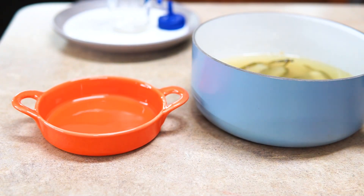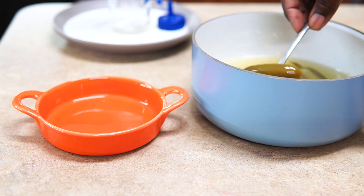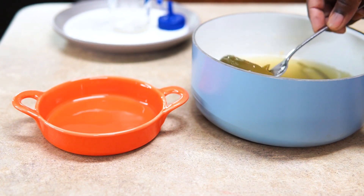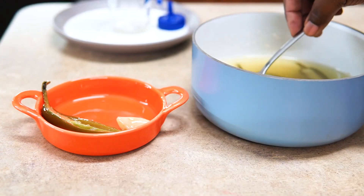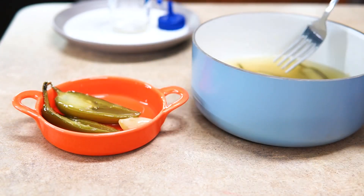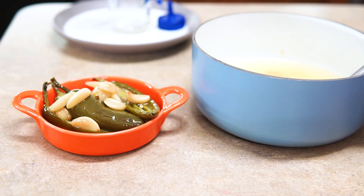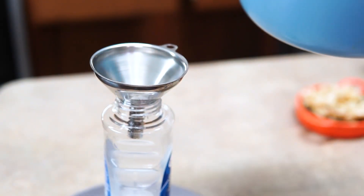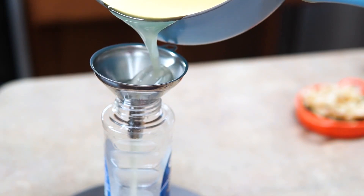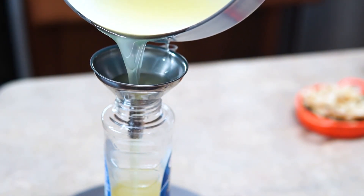Now as everything cools all the way down, this is how it looks. I'm going to remove the jalapeño and the garlic from the oil. I know someone's looking like, wow, this girl didn't use a slotted spoon or a strainer — my mind is always all over the place. I literally stood there and used a fork and picked every last one of them out. Luckily for you guys, you get to skip ahead.